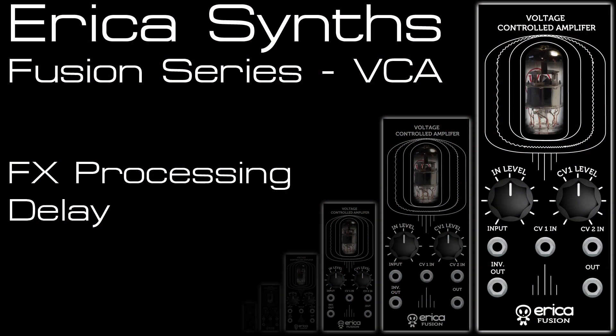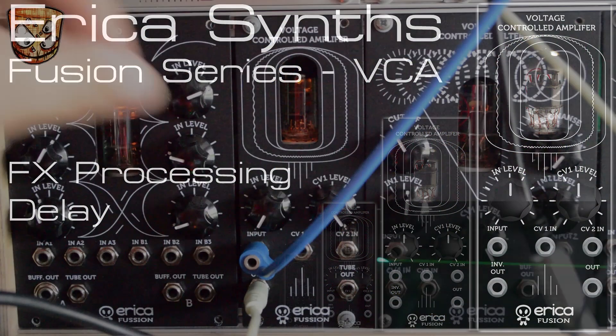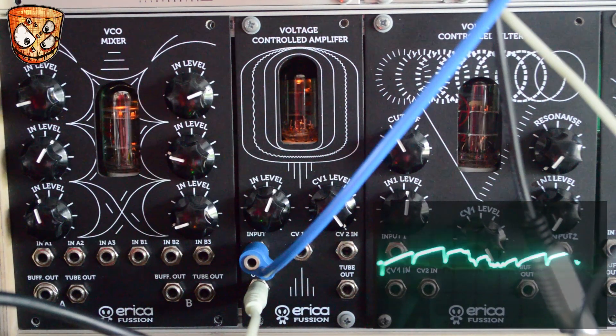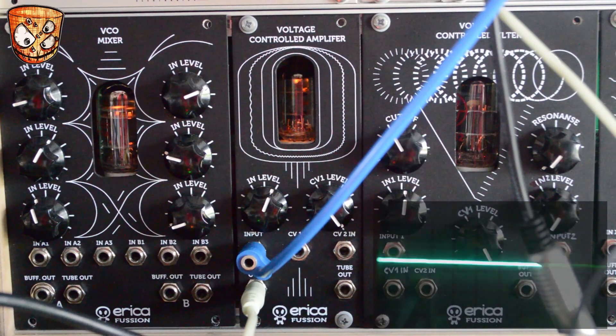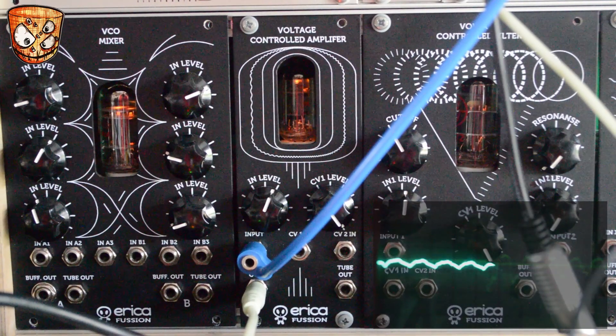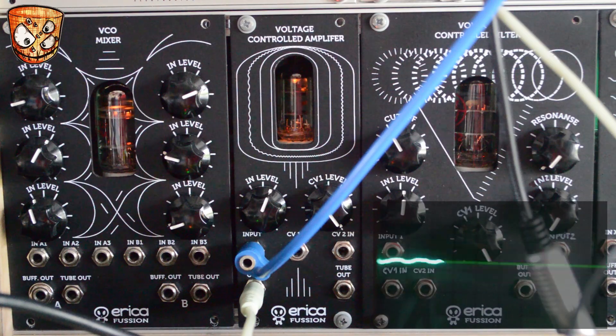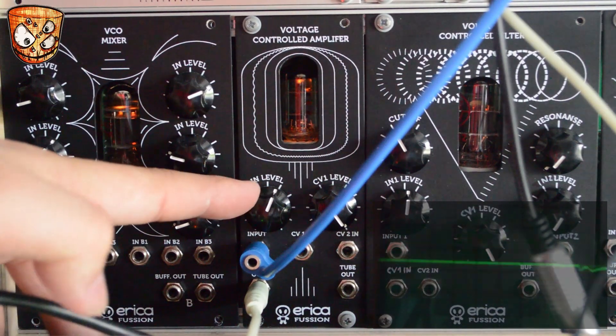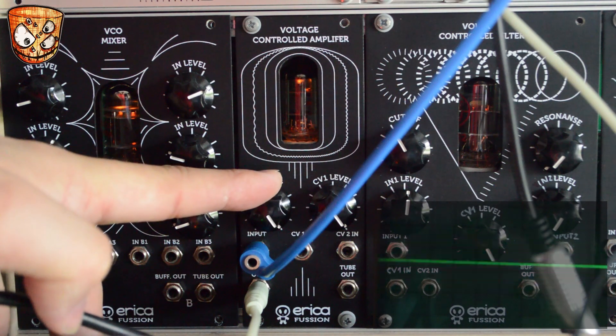Here we'll look at saturating and modulating effect signals. I've got a dry percussive sound in the background and a delay set up as a send, which is the input to the VCA. This then mixes with a dry signal in a separate mixer before going to my output. Using the VCA we can drive and clip the delay signal.